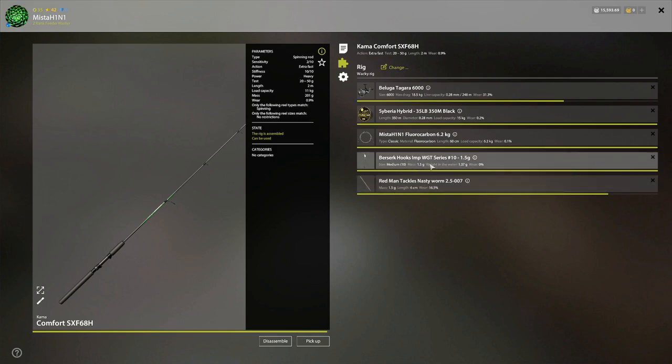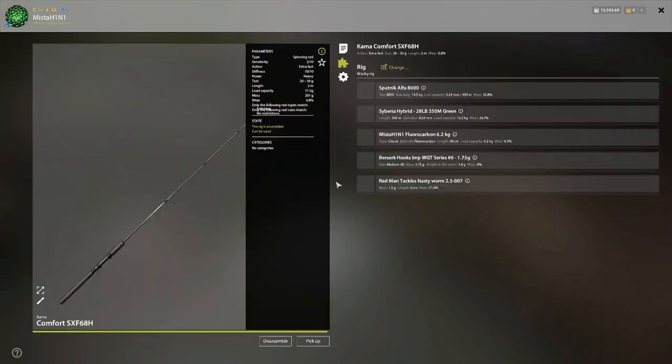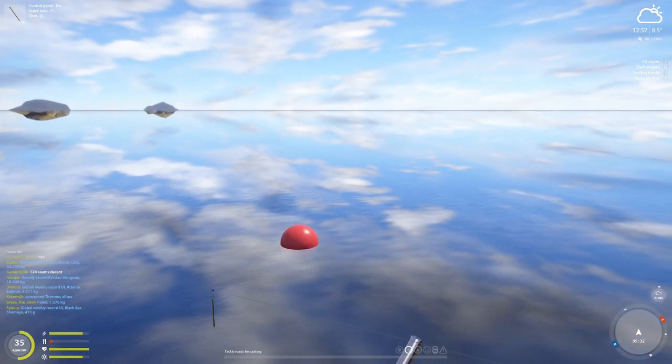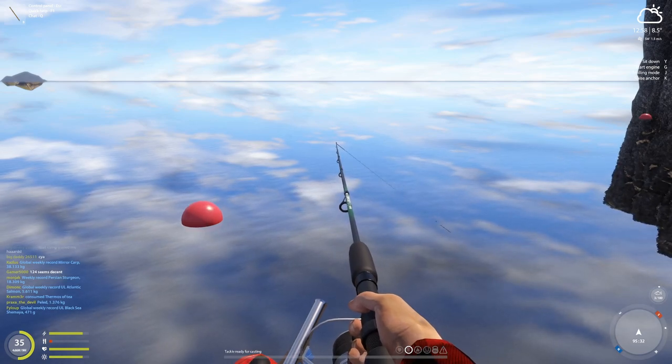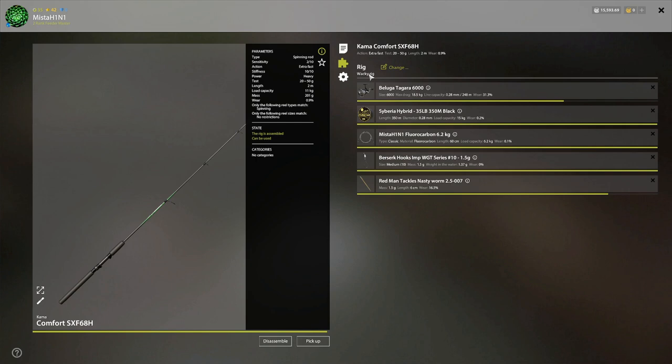I have a 1.5 gram hook as well as a 1.75 gram hook. I have an alpha and a larger reel, and I have a lot of line on them, because since we're using a tiny leader, sometimes you will get a salmon or something that's a medium size, so you're going to have a hard time.